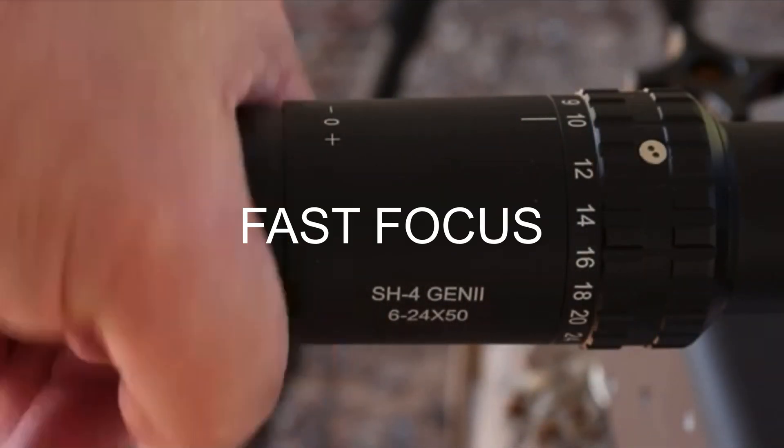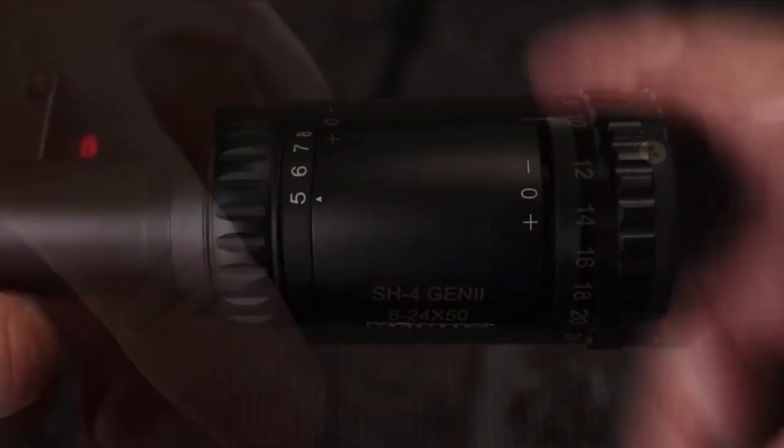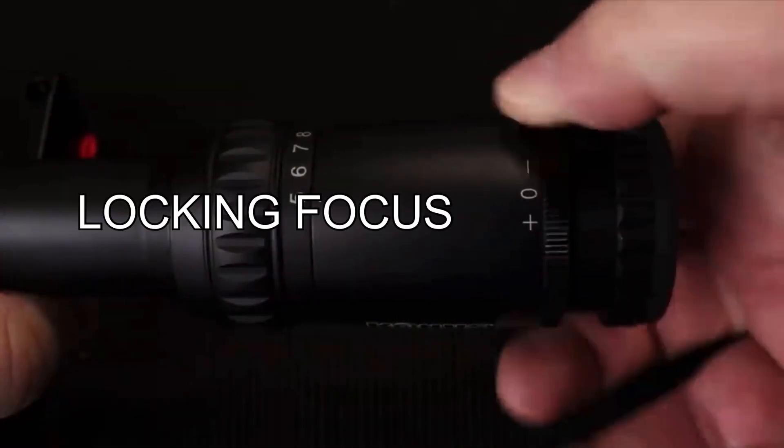Now on a modern rifle scope, it's going to have a focus right here on the eyepiece. It's either going to be a European type focus or one of the old school types where you turn it either way and lock it. Now what this focus does is work on the reticle only — it has nothing to do with what's going on downrange. That focus on the eyepiece is strictly for the reticle, the crosshair, whatever you want to call it.